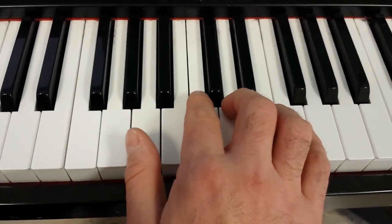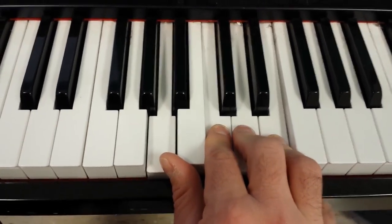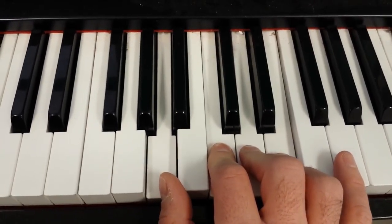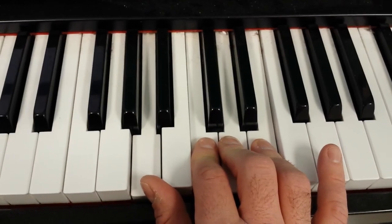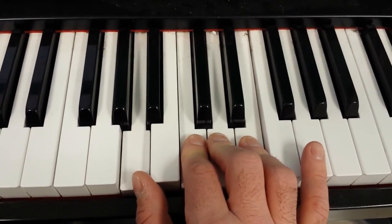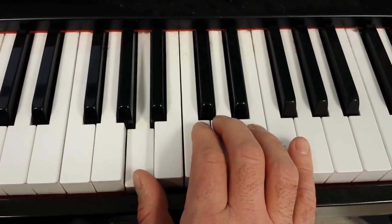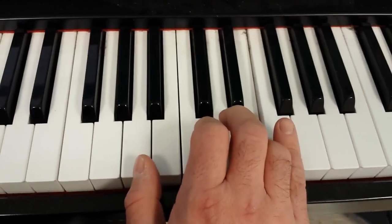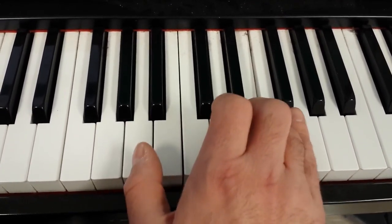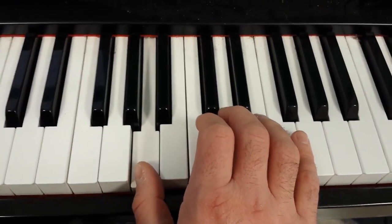You get your A minor chord, and between the C and the E, we're going to use that third note, which is a D. We're going to alternate using those three notes. We're going to alternate using the lower note, or the A. And on the last time, we don't hit the middle note.